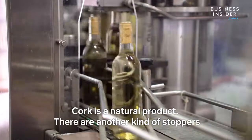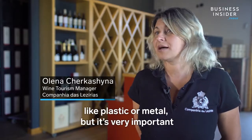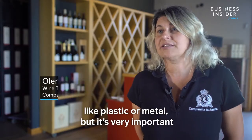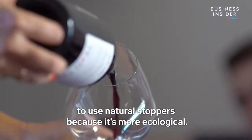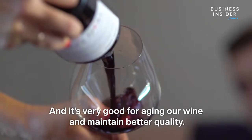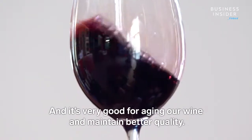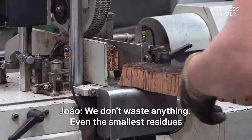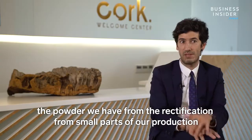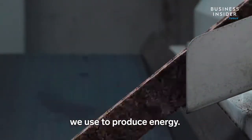Cork is a natural product. There are other kinds of stoppers — plastic or metal — but it's very important to use natural stoppers because it's more ecological and very good for aging wine and maintaining better quality. We don't waste anything. Even the small residues — the powder from the rectification and small parts of our production — we use to produce energy.